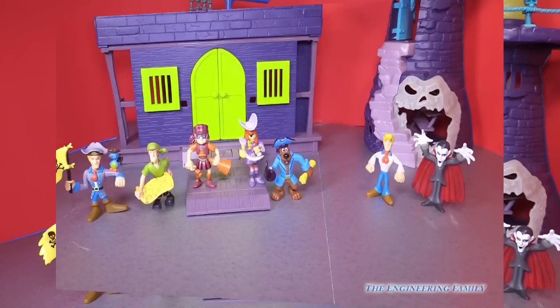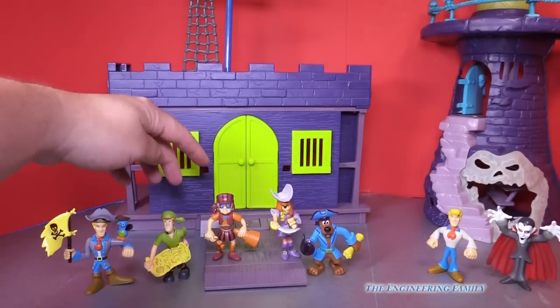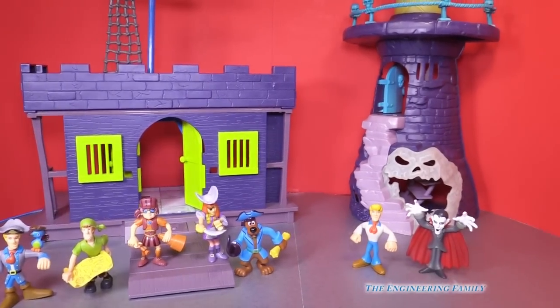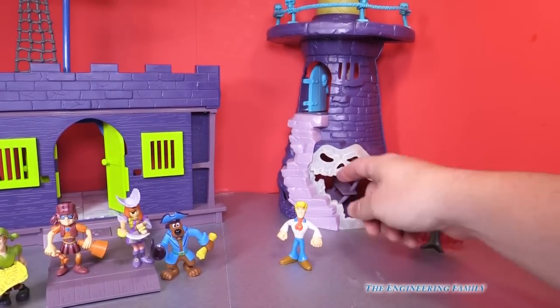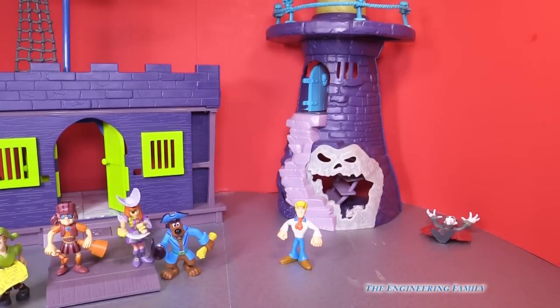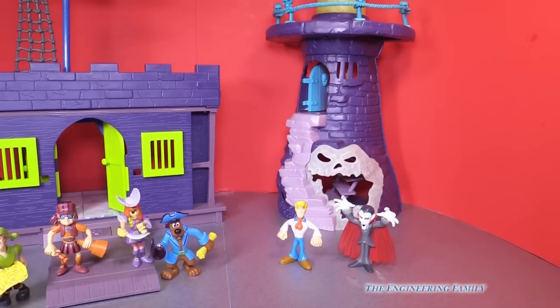You also might have noticed the background. This is the Scooby Doo Fort, and it's got a lot of scary things too. Watch, we'll push this button and the door's open. I've got other videos to show you how that works. And then we've got the Scooby Doo Spooky Lighthouse. It even has this little rat that comes out, the door opens, and it makes funny sounds. Perfect place for a vampire to hang out.